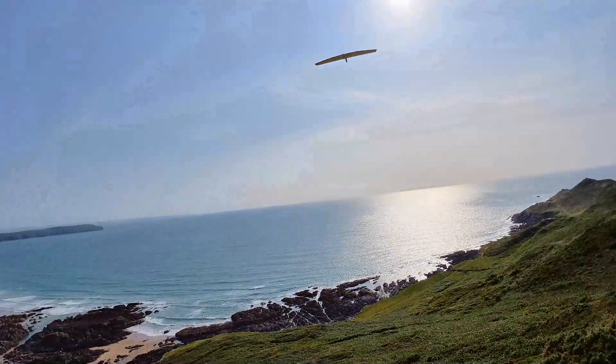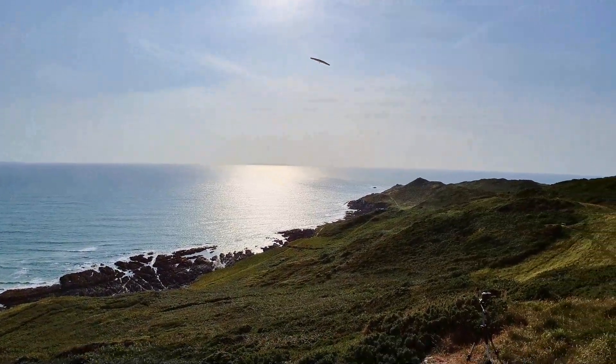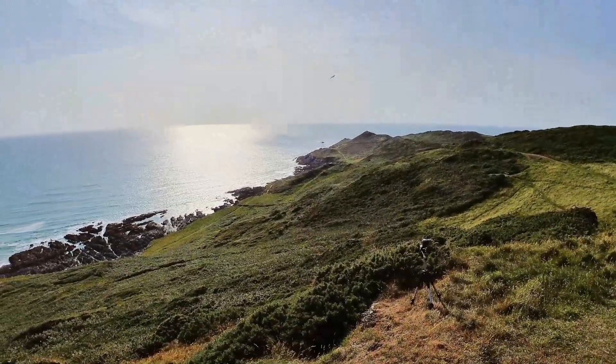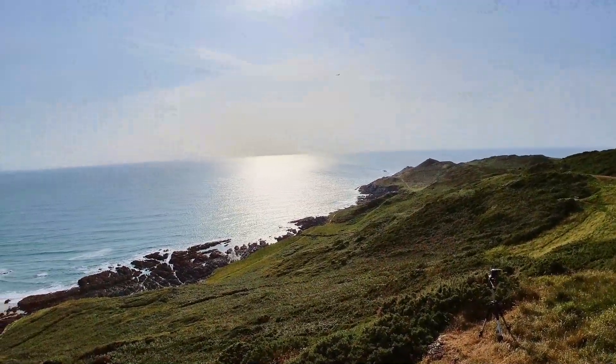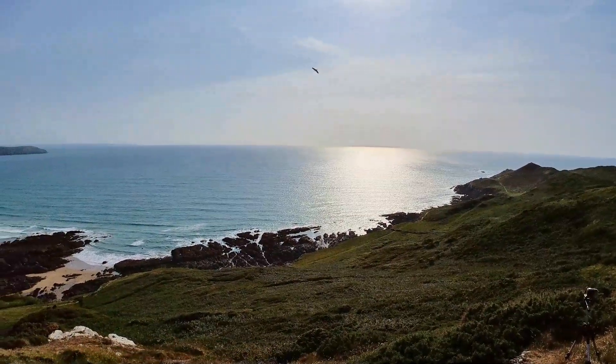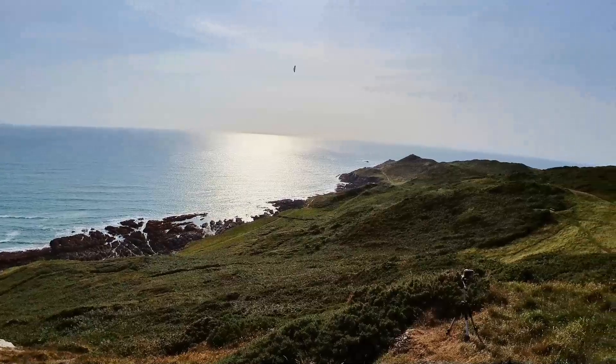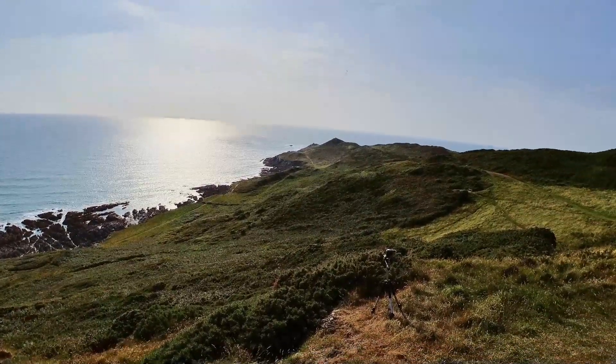Yeah, she's flying beautifully. Possibly need to take some nose weight out. What I'll do is we'll get some footage, and then we'll try a dive test in a moment. But just at the moment she's flying absolutely beautifully. These are on the minor settings for the Elevon.